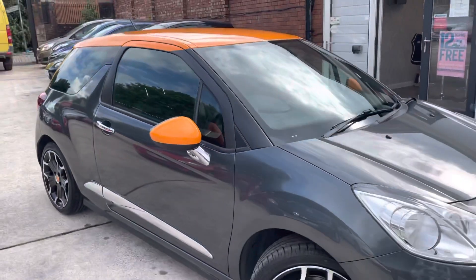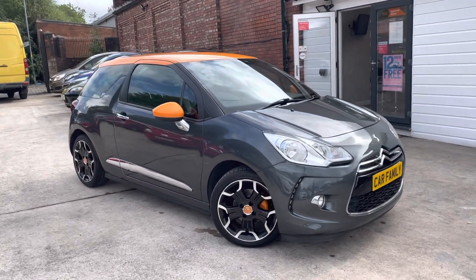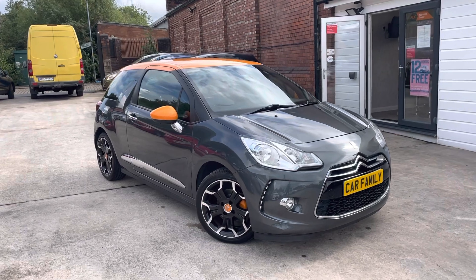So overall it's a really eye-catching and lovely car, and a great drive. You've got parking sensors on there and it looks really, really nice. If there's anything I missed that you'd like to see, please let us know and we look forward to getting back to you. Bye for now.